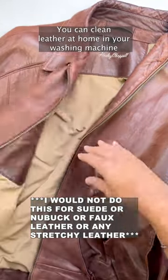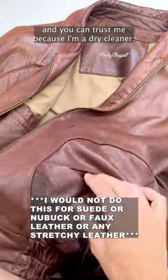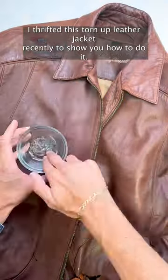You can clean leather at home in your washing machine, and you can trust me because I'm a dry cleaner. I thrifted this torn up leather jacket recently to show you how to do it.